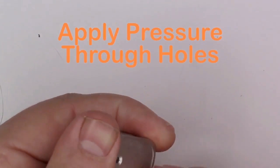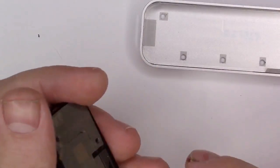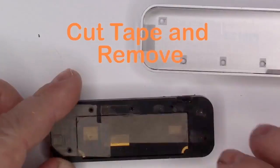We'll continue applying pressure to remove the circuit board insert. On the back side, cut through the tape to remove the IR camera board.